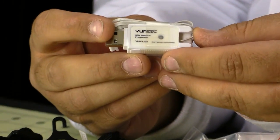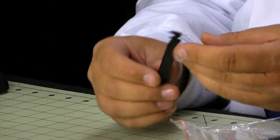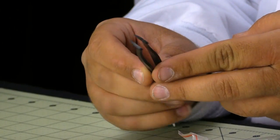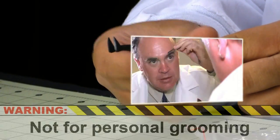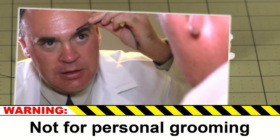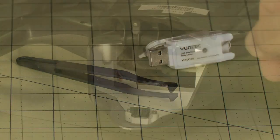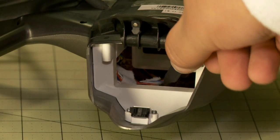Here we have an A to micro-B cable for charging the radio from the power adapter. This is the USB programmer so you can upgrade the firmware. Next we have a pair of tweezers — we recommend keeping the programmer and tweezers together, as you use the tweezers to retrieve the cable from the inside of the aircraft.